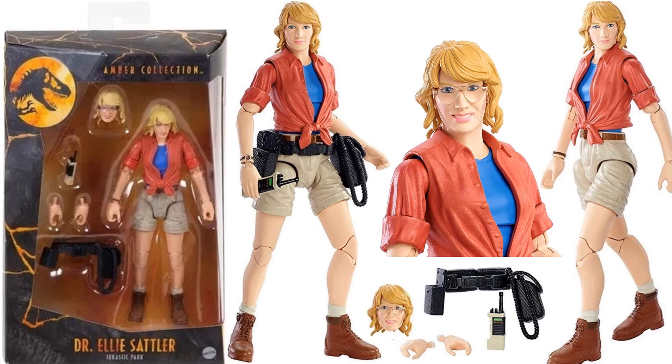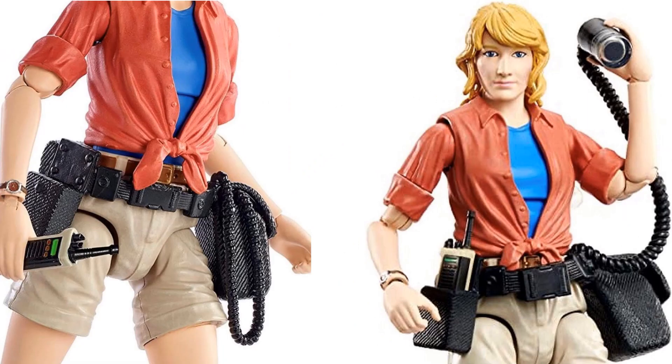Here is Dr. Ellie Sattler — she comes with two different head sculpts, one with glasses on and one without. She's also got a belt you can take on and off, plus a walkie-talkie. Pretty cool.